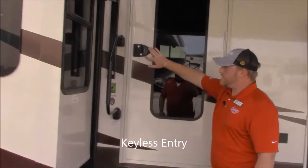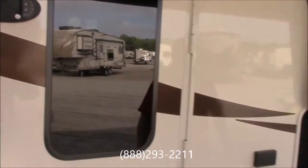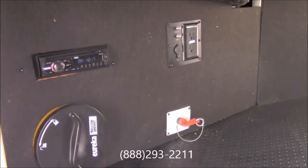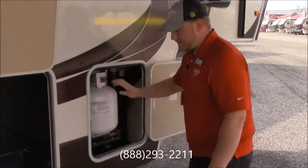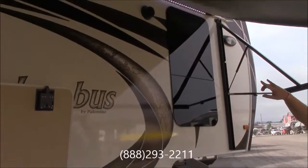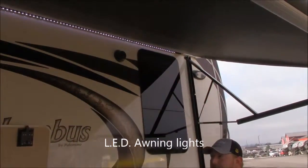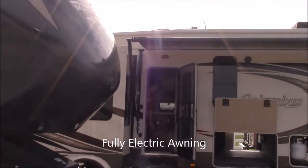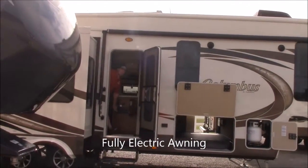You've got the keyless entry on your door which is real nice if you run into town and forget your keys inside — you can get back in real easy. This is just the other side of your pass-through storage but it does also have the radio for the outside speakers. It's got your battery disconnect, all your TV hookups right there. Right here's your other two propane tanks that just slide right in just like that. If you look up top here you can see your two outside speakers and your LED awning light right there underneath this big awning. Just with the touch of a button the awning comes right in and that's all there is to it.